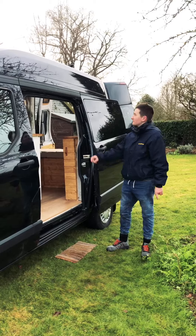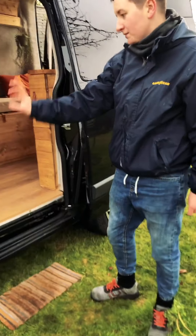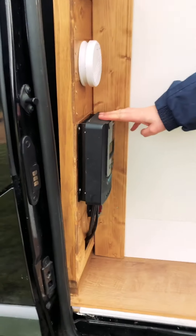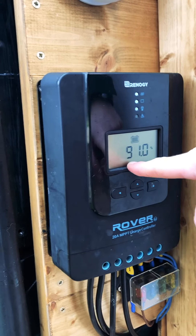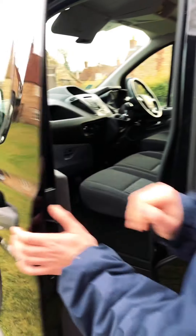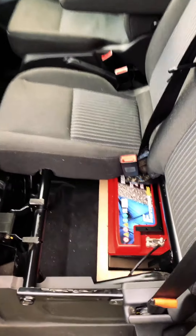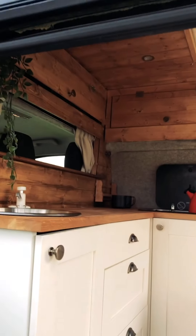Let me talk you through our electrics. On top of the van we've got a 100-watt Renogy solar panel. As part of the Renogy solar kit, we have a charge controller, which is quite nifty — it tells you the battery percentage and how much you're using. Our 110 amp-hour leisure battery is stored under our seats. All of that powers our USB charging points and 12-volt charging points, as well as four LED spotlights and strip lights that go all along our bookshelves and around the van.